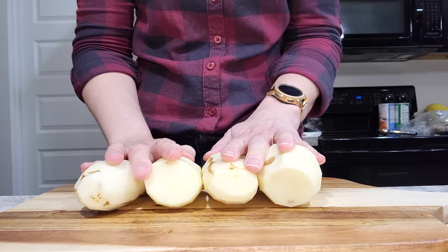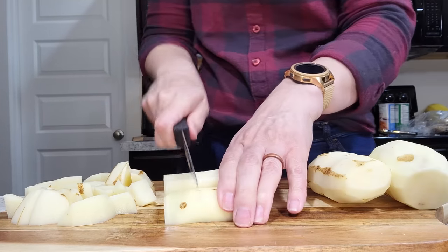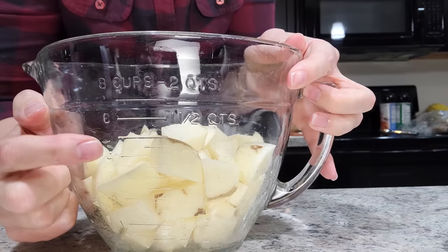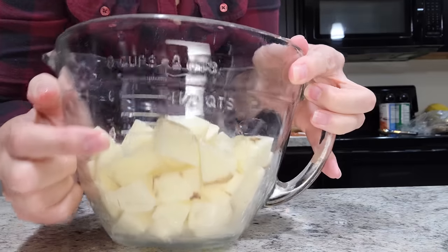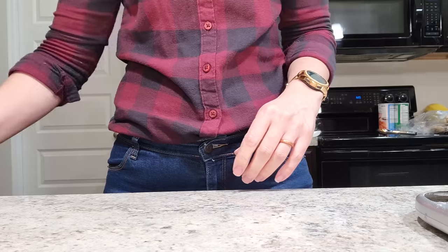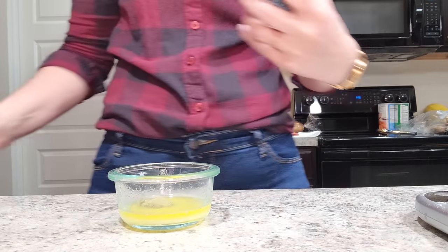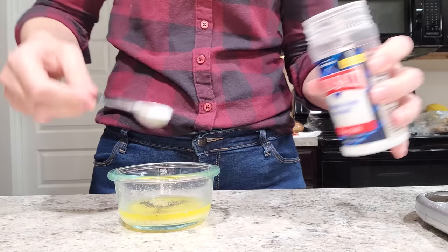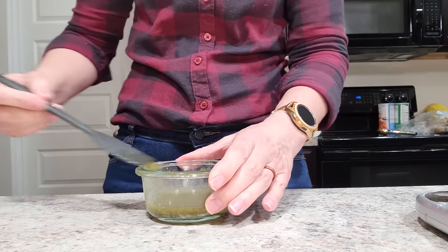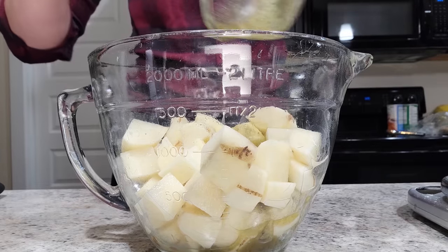I've got about four potatoes here — you can use russet or Yukon gold is even better. Slice crosswise and chop into bite-sized chunks. Set that aside — you'll see I have about four cups. While I make my seasoning, I soak them in cold water to keep them from going brown and remove some starch. I have two teaspoons of melted butter, a half teaspoon of dried thyme, about an eighth of a teaspoon of pepper, and just under a half teaspoon of salt. Mix that up, drain your potatoes, and pour that buttery seasoning right over them and stir.